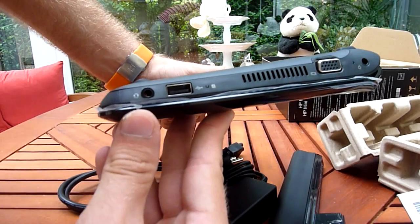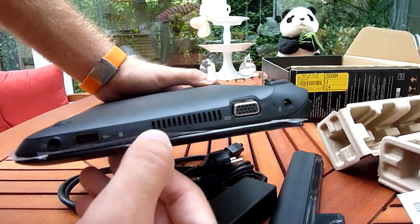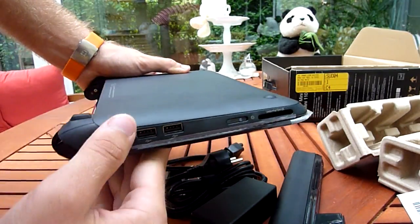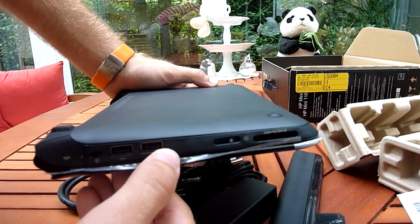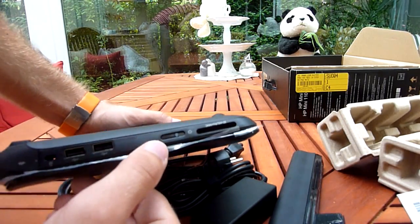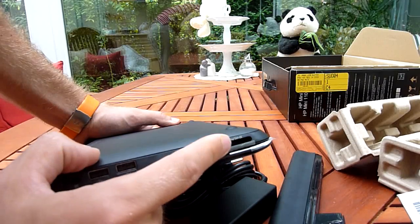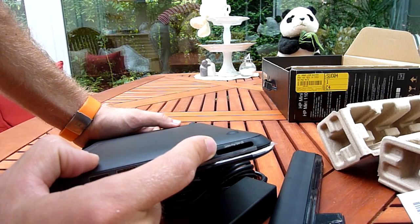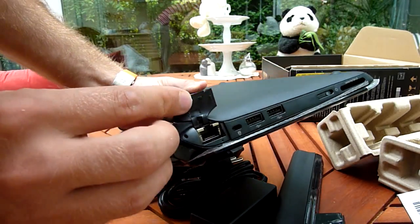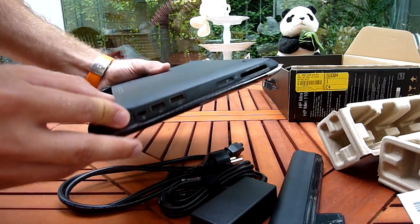Let's check out the ports. We have a headphone and microphone port, USB 2.0, hard drive activity LED, fan vent, VGA, and power. On the other side we have a Kensington lock, two USB 2.0 ports — both of them won't put out power if it's off — a power on/off switch, and an SD, SD Pro, and MMC card reader. The LAN port is right behind this little rubber cover, but it's only 100 Mbit.